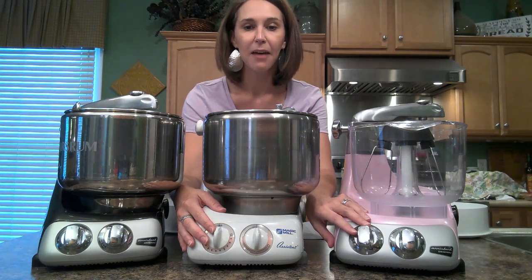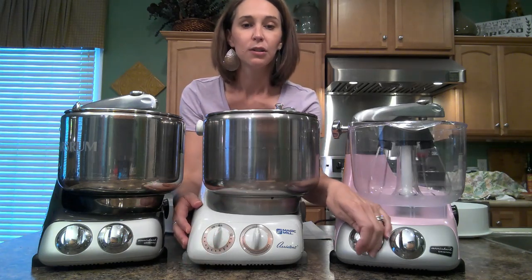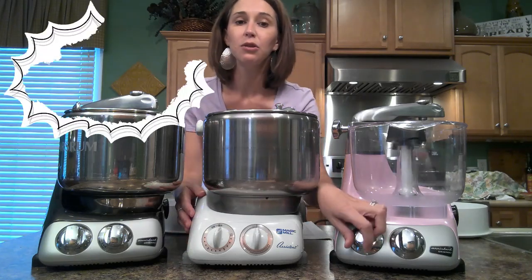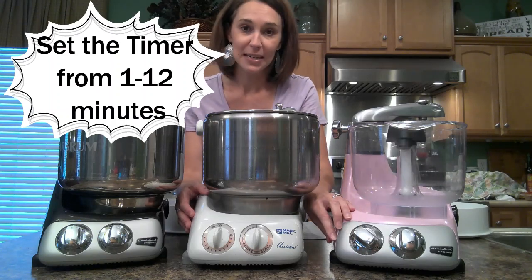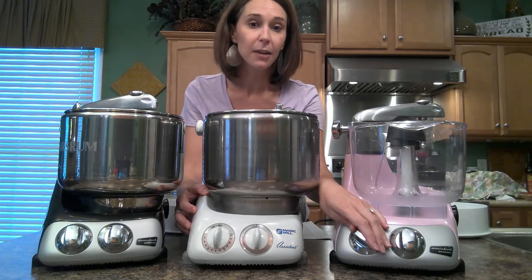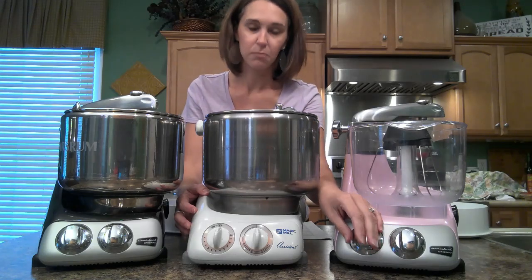All of these have a 12-minute timer. You can do one click to turn it on and it's just going to stay on until you turn it off. Or if you continue to rotate the dial, you can set it on the 12-minute timer. And if you realize you don't need to run it for that long, you can simply force-stop it and you're not going to hurt the machine.